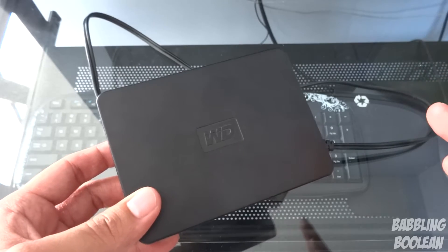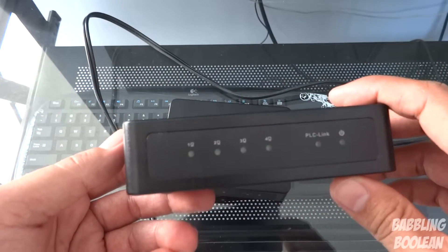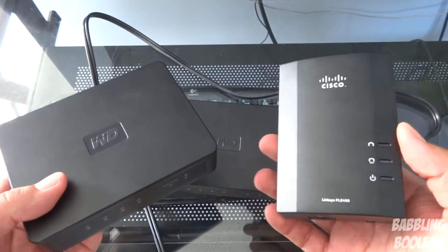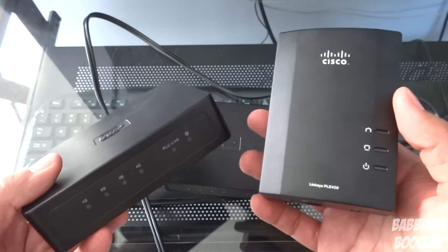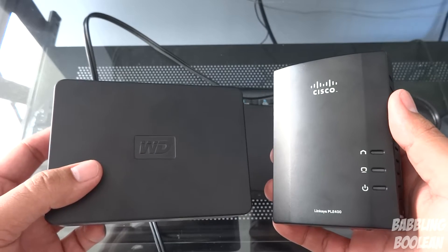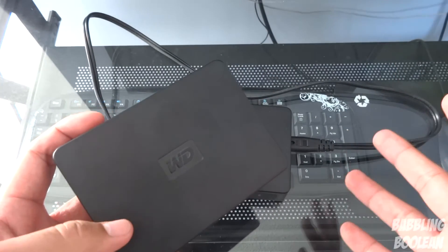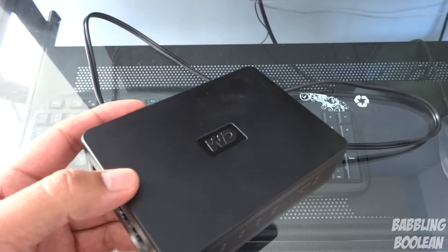One very cool thing about this powerline kit is that it's certified by the HomePlug Alliance. What that means is — for example, I have a Linksys powerline kit, and one of its two adapters is plugged into my TV downstairs. Even though they're different brands — this one is Cisco/Linksys and this is Western Digital — they can actually communicate with one another because they're both HomePlug certified. There's no guarantee, but it's about a 99% chance they'll connect, so you can actually use different brands together.